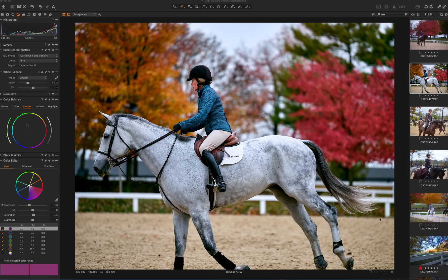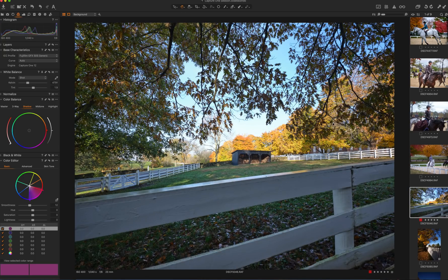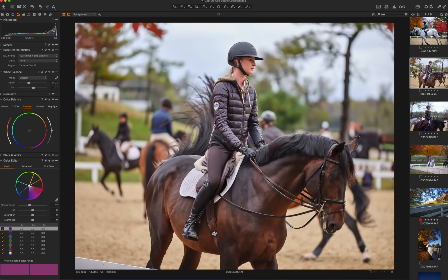These are some shots that I took about a month or a month and a half ago. These are all GFX shots. This is from Shaker Village. There's What's-Her-Face, which I can't remember.